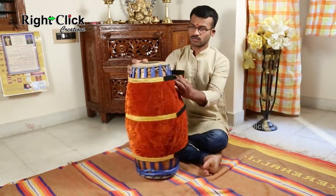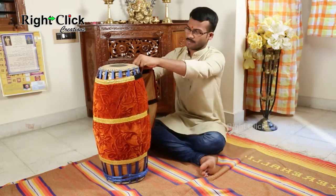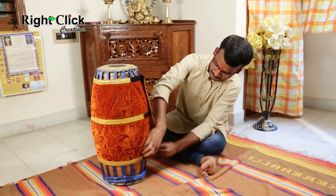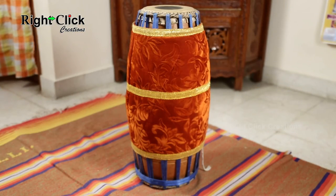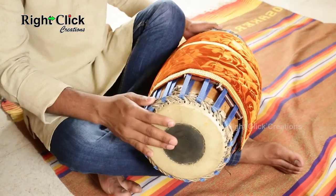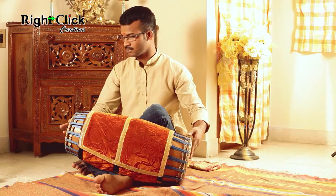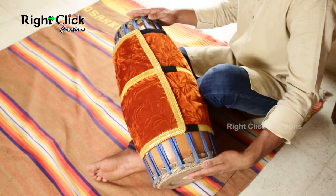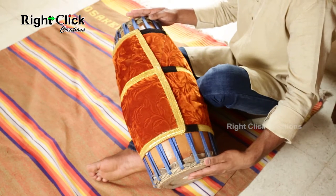While playing this instrument, the wooden part of the mradangam is always wrapped with cloth. While playing mradangam, it lays upon the right foot and ankle. The left foot is used as a gripper.